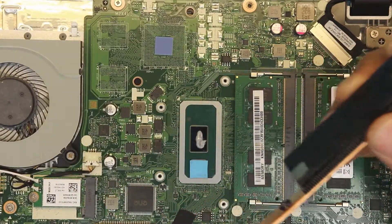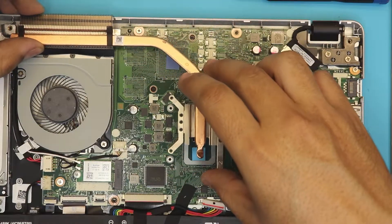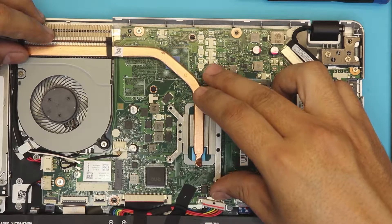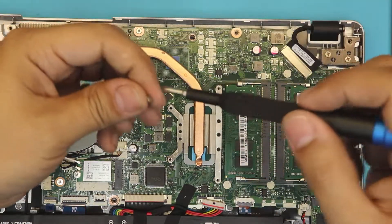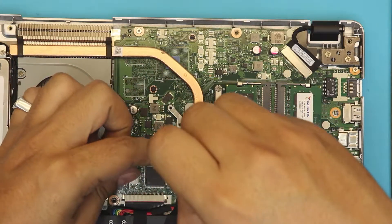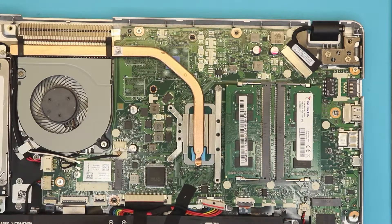Make sure the heat sink's plastic flap goes underneath the fan, not on top of it — otherwise you'll block the airflow. Put the heat sink in and don't lift it up. Next, put the screws in. You can see the thermal pad is exposed right there. This is a pretty sad situation.